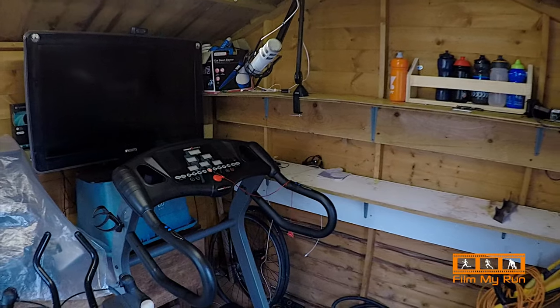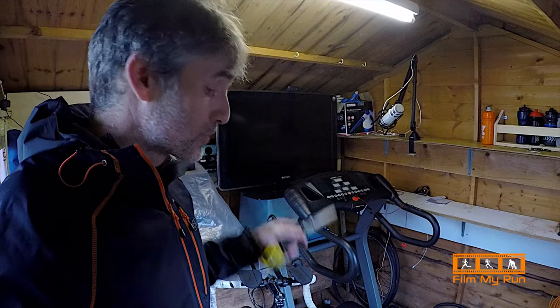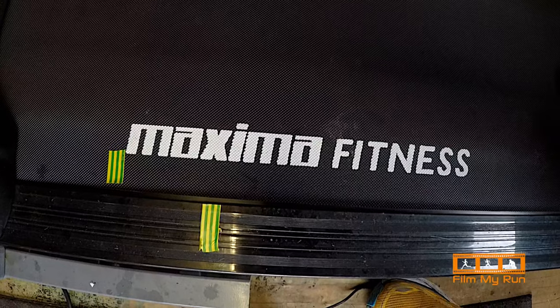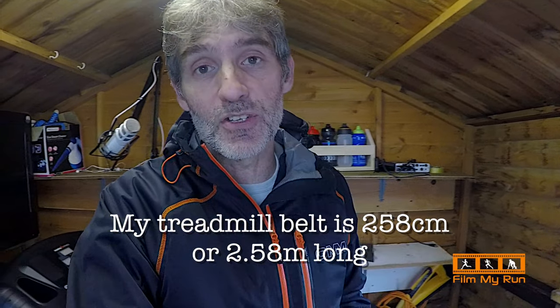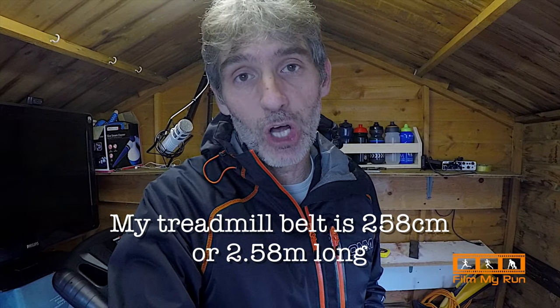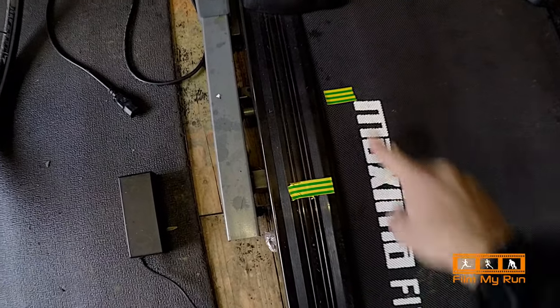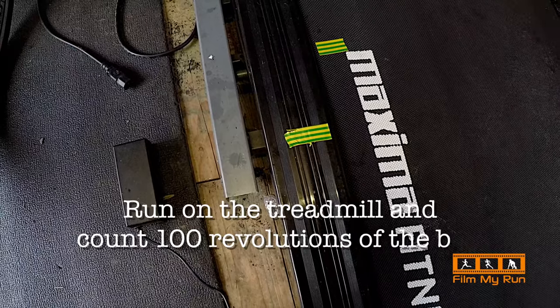Here is my treadmill — just a basic standard treadmill, didn't cost much, not fancy in any way, which probably means it's more likely to be inaccurate. I've cut out various bits of tape and stuck them on the treadmill belt, and measured the distance between them. The length of my treadmill belt is 258 centimeters — two meters 58 centimeters. I've also placed a piece of tape on the edge of the treadmill frame as a reference marker.